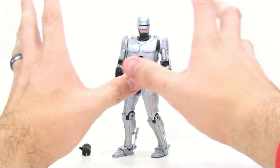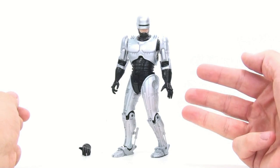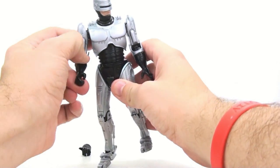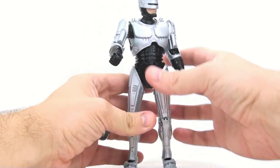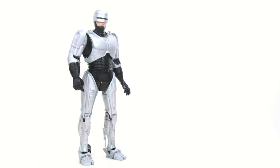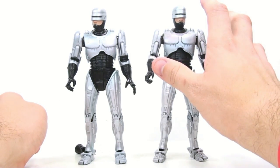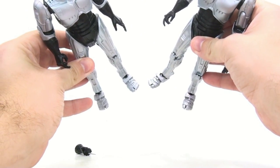Here we have the spring-loaded holster RoboCop opened up out of its packaging. I have every single RoboCop that NECA has released so far — the regular version, the battle damaged version, and the glow-in-the-dark Toys R Us exclusive. This one is my absolute favorite. It's really not much different from the original except for the spring-loaded holster built into his leg, which just makes this so much better. Right off the bat, this one looks like it has a slightly different paint scheme going on.